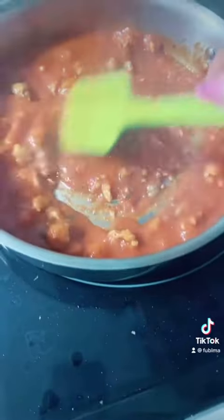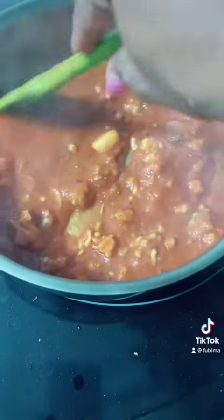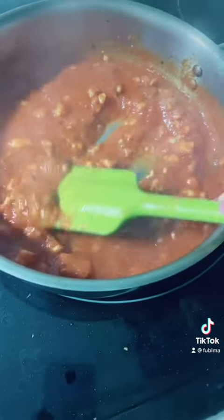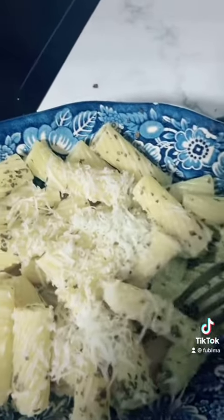I grated that on there and I'm telling you, you don't even need the sauce. If you just want the rigatoni with the parmigiano cheese and the basil, that is a dish all in its own. The pasta sauce is just an extra added deliciousness.